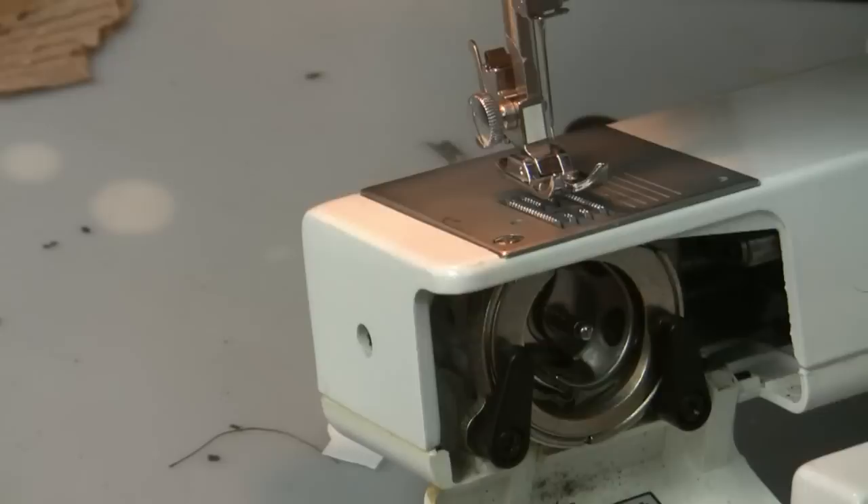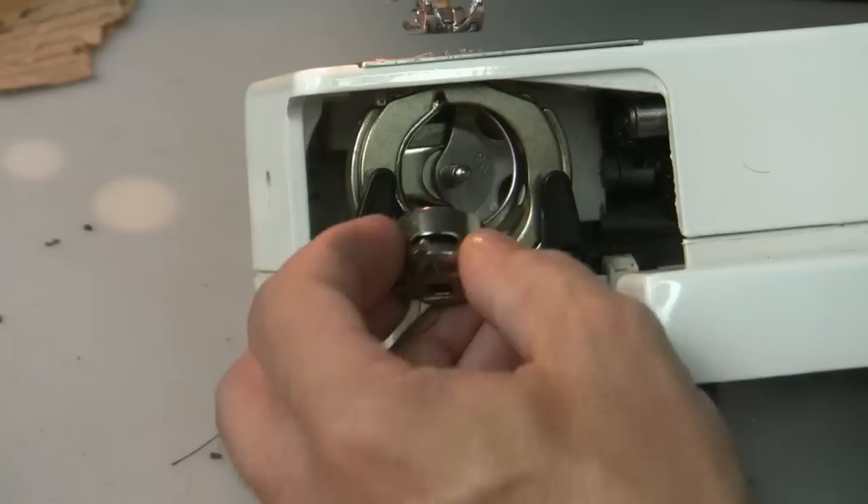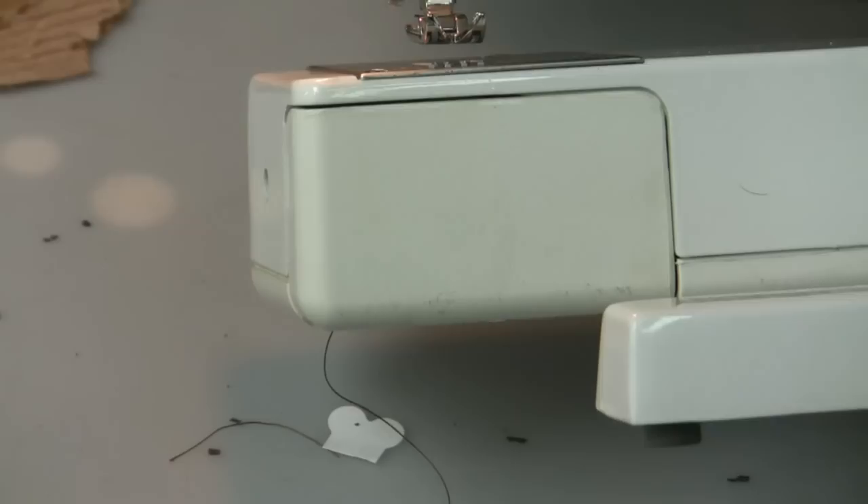Now the bobbin casing goes in after that. You put your bobbin in here and we'll show you how to thread that properly later. The bobbin casing goes in here with the little notch going into that notch up at the top. Later on we'll show you how to get that thread back up into the case, and that closes like that.